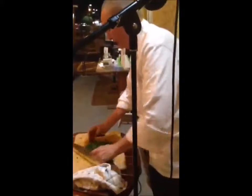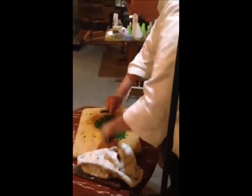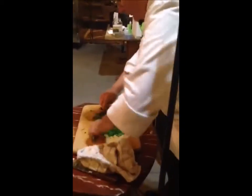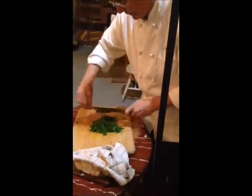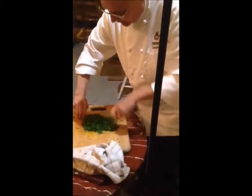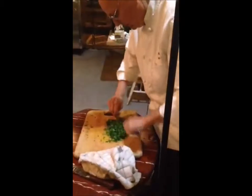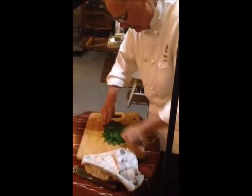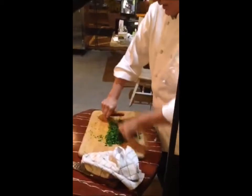Now I'm going to take a little finer timer. What you want to do is what's called a cross cut. Bring it over, do it this way, bring it down. And that's what we would put on your tacos at Distrito.